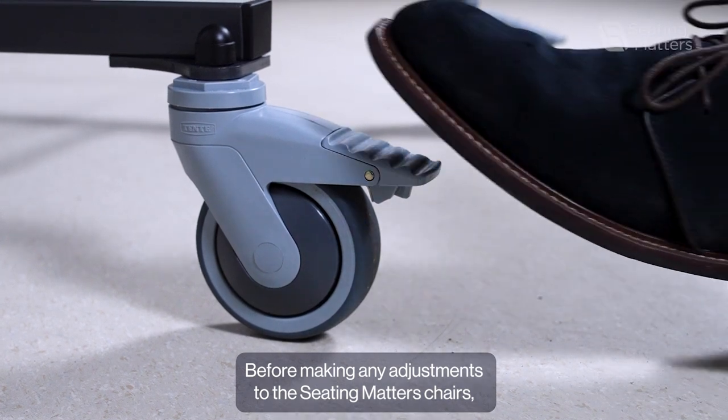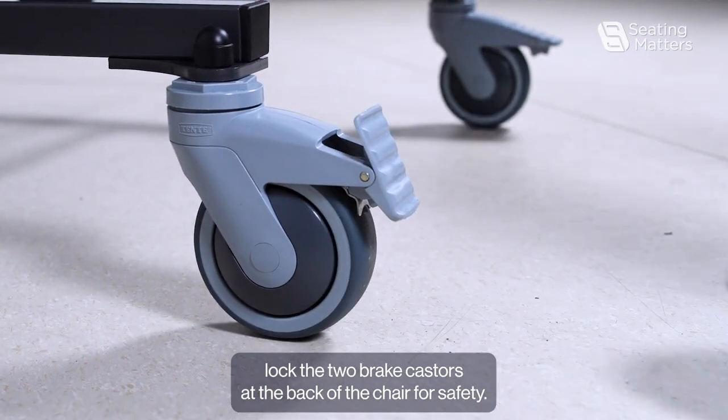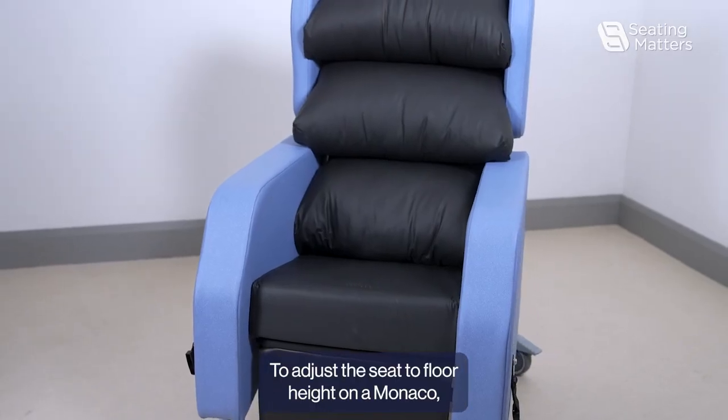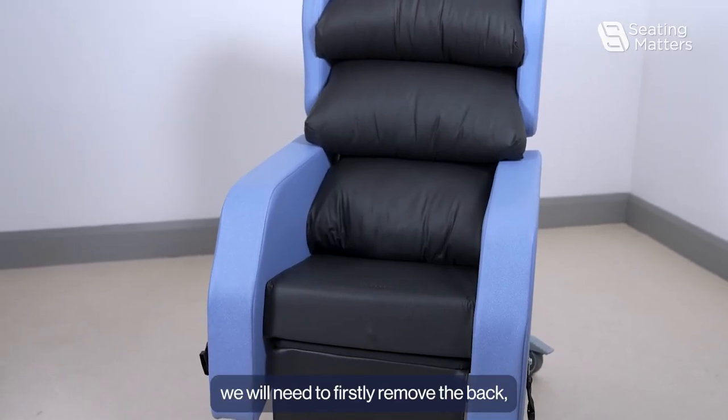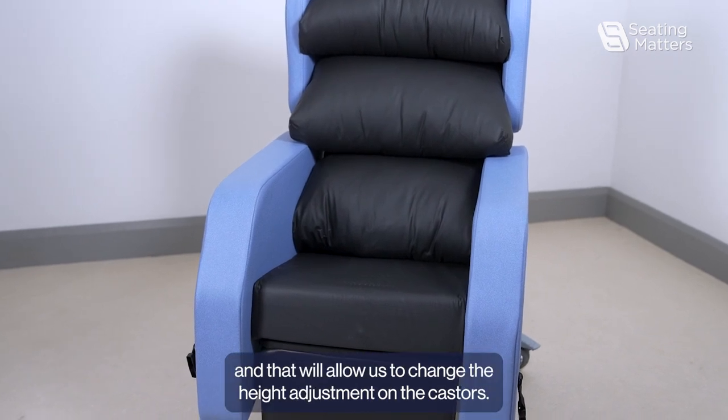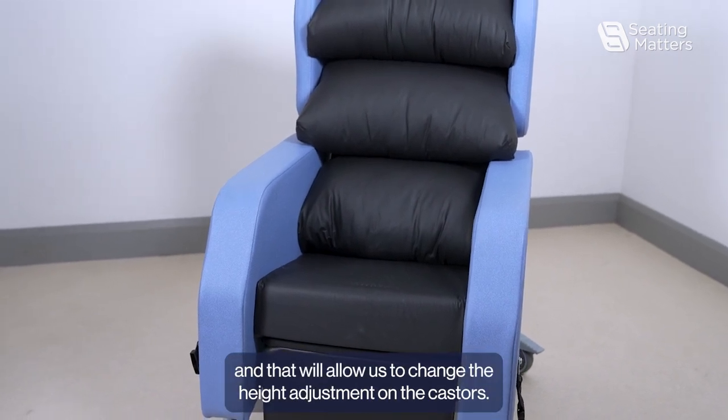Before making any adjustments to the seat or chair, lock the two brake casters at the back of the chair for safety. To adjust the seat-to-floor height on a Monaco, we will need to first remove the back, then remove the arms, and that will allow us to change the height adjustment on the casters.